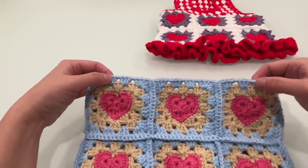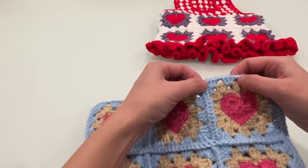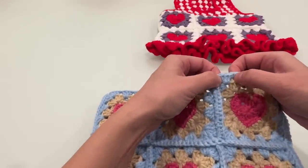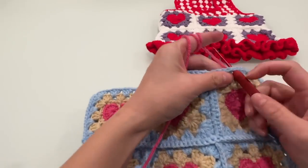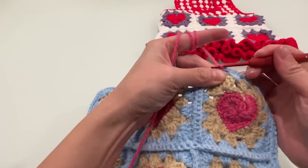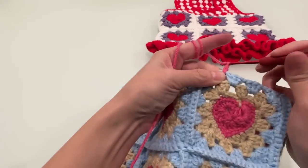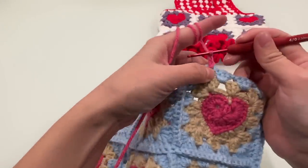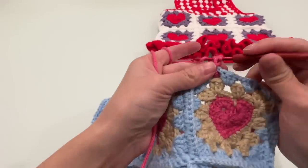接着我们来勾宠物前胸和后背的部分，我们现在先来编织后背的部分。我们从右边编织片转角处旁的两个锁针引针，按住和爱心颜色一样的毛线，我们先锁三针，接着在同一个针目我们再勾两个长针。